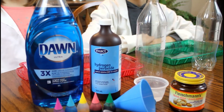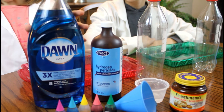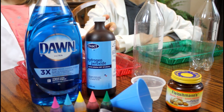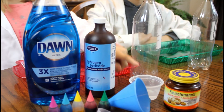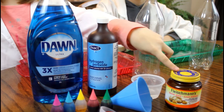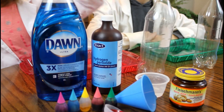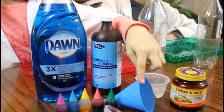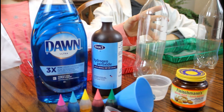I'm so excited because our next experiment is super fun and it's called Elephant Toothpaste. For this experiment you're going to need a squirt of dish soap, a half a cup of peroxide, two tablespoons of hot water, one teaspoon of yeast, your food coloring, your funnel, and an empty bottle.